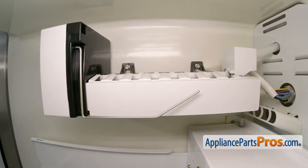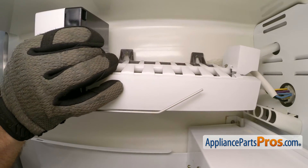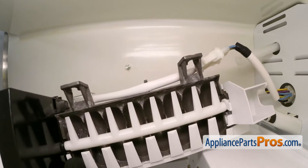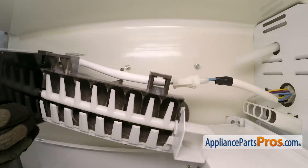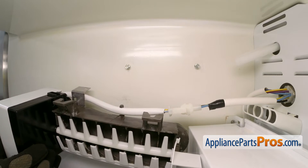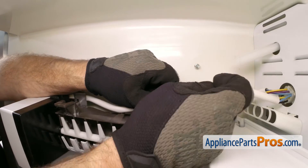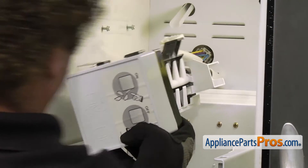Once you have the two upper screws loose, you can lift the ice maker off the screws and rotate it over. You want to make sure that the fill tube comes out of the fill cup. Then we can rotate it over and disconnect the wiring harness — it's just held in by a couple of locking tabs. All you have to do is squeeze the locking tabs to release them and separate the two halves. Once you have that separated, we can pull the ice maker assembly out of the freezer.